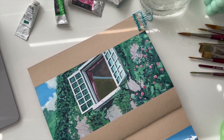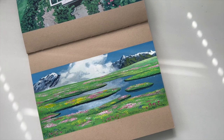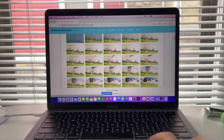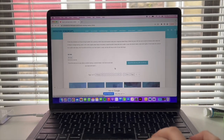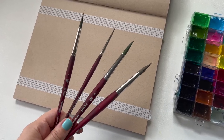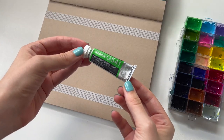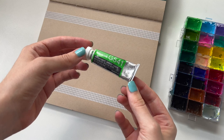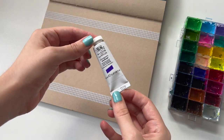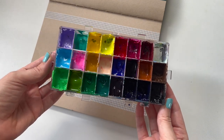Today I'm going to be painting two different movie scenes from Kiki's Delivery Service and Howl's Moving Castle. I use the website animationscreencaps.com which has really clear images. I'm using the Princeton Velvet Touch brushes, which I find are the best for water-based mediums, and for the gouache I'm using a combination of the Holbein gouache and the Winsor & Newton Designer gouache, which I really enjoy using.